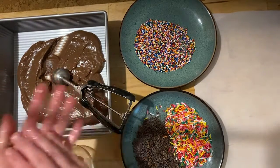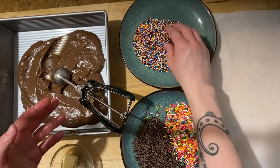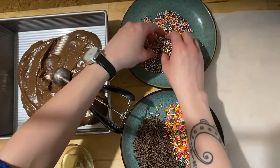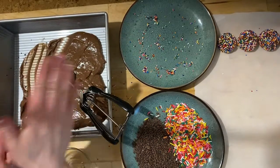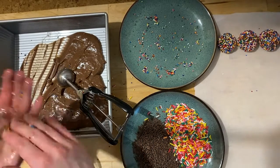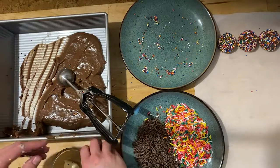Rubbing just a small amount of butter on your hands will help keep that from sticking. And then roll those in your sprinkles of choice. You could also use just granulated sugar if you would like to, if you don't have sprinkles or just want a different variety.